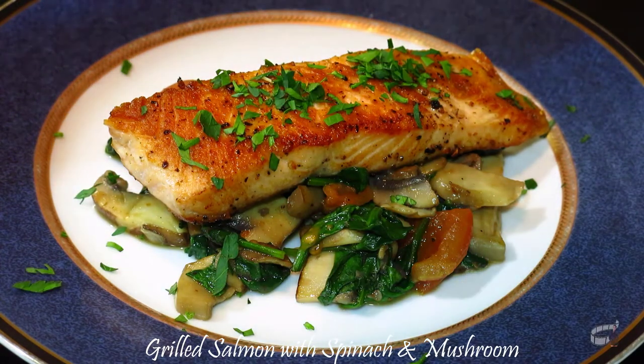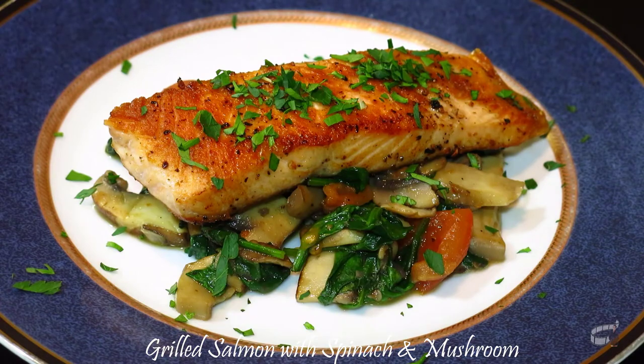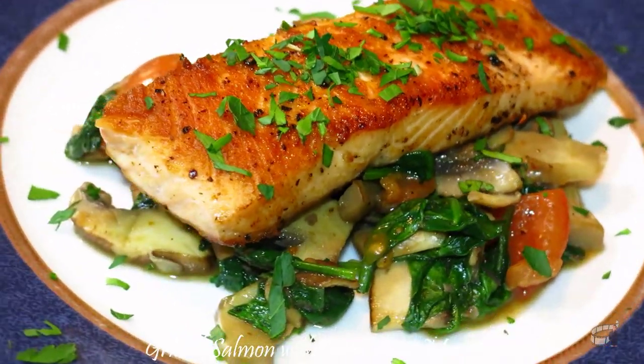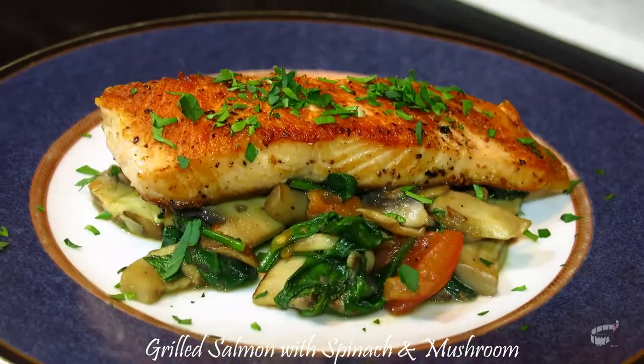This food is so simple and so good, you're gonna love it! I hope you'll try this recipe and let me know how it turns out. Serve warm and enjoy!